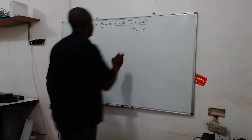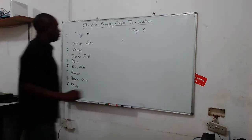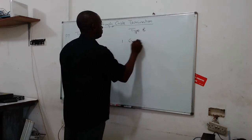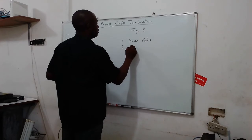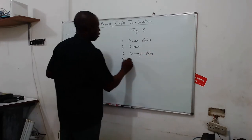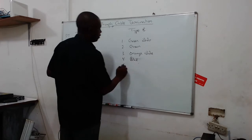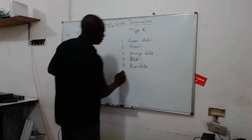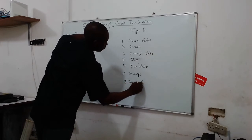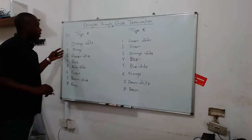For Type B it is arranged differently. Pin one is green-white, pin two is green, pin three is orange-white, pin four is blue, pin five is blue-white, pin six is orange, pin seven is brown-white, and pin eight is brown.